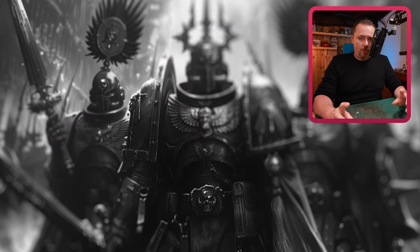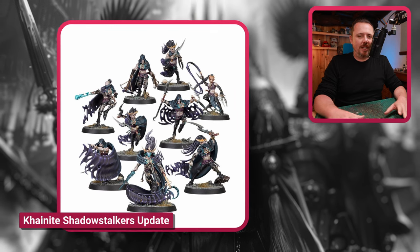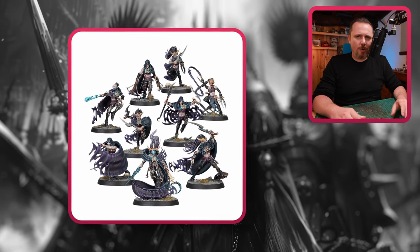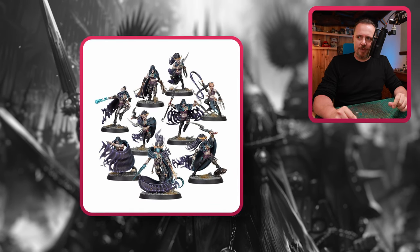You have these Cainite Shadowstalkers next, and I love these. I think they can really be made into something Slaanesh — you need some brighter pinks instead of the dark purple, some more gold, some more shiny bits. But I think you can do something with this.